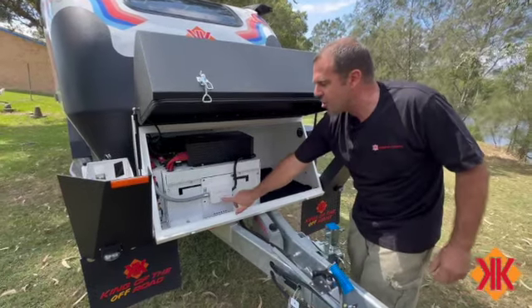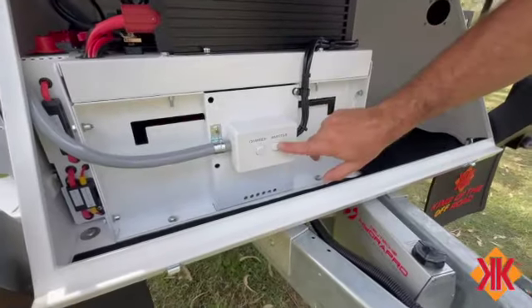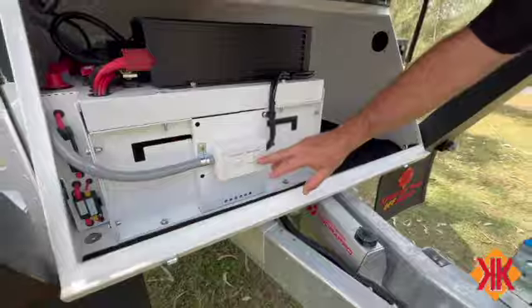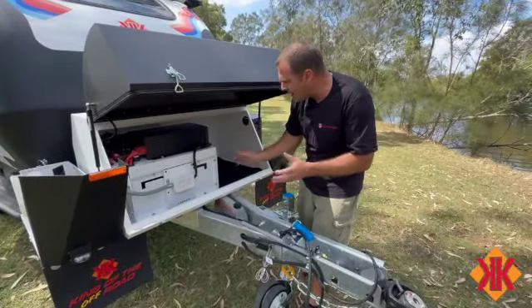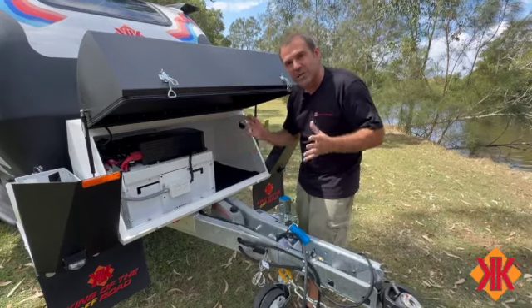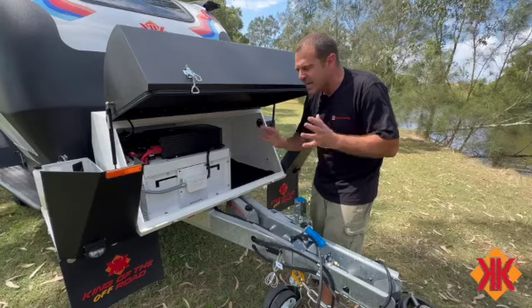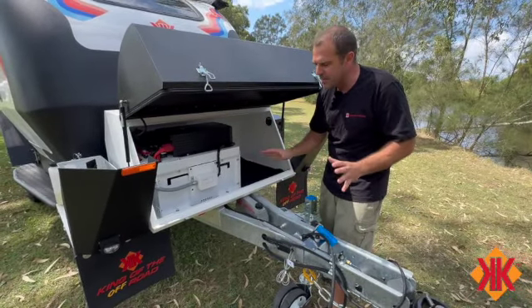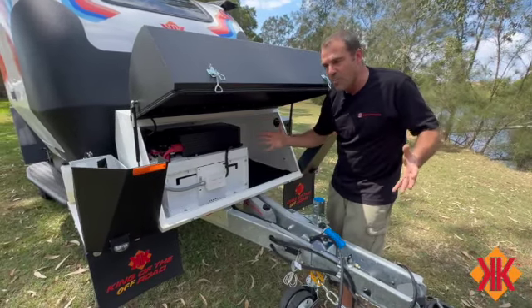The charger here should generally always be on. We have a charger and an inverter. If we need 240 volt power to our power points inside, we plug something in and turn the inverter on - the blue light is on and we're now using power. Just being on standby uses power, so if I'm not using a 240 volt power point for any appliance, I'm going to turn that off to increase my battery life in the outback.